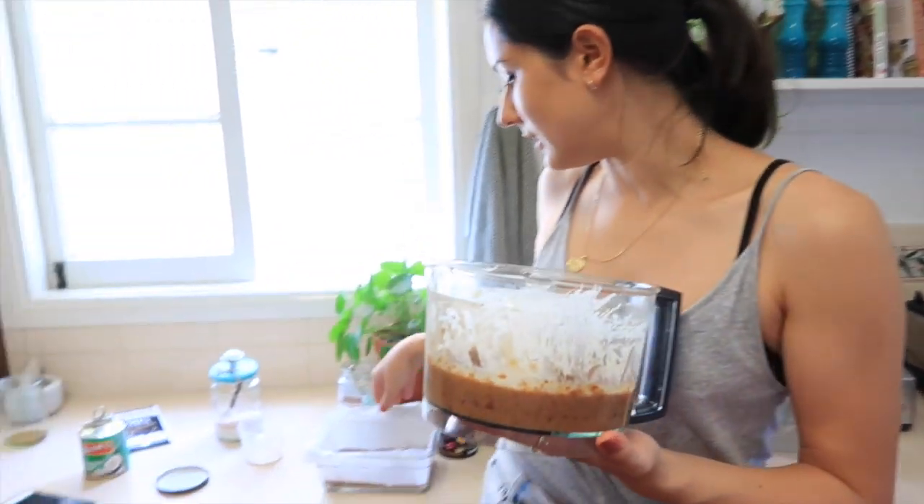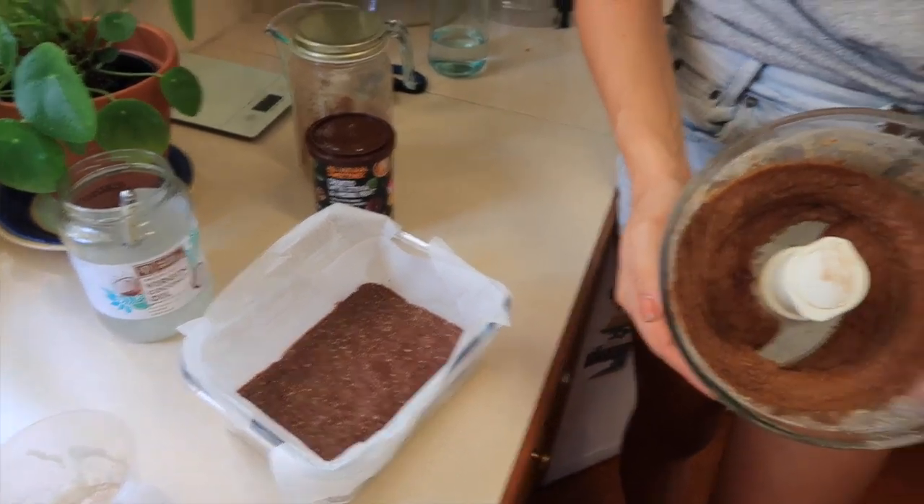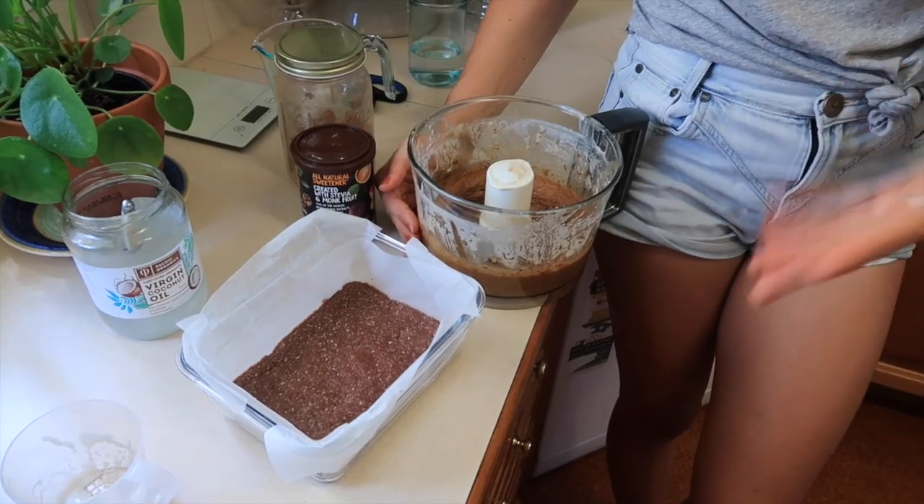We've just finished our caramel gooey layer — it's fairly smooth, and the longer you're willing to process it the smoother it will get. Now we're just going to layer this on top of our biscuit base in the tin. The best way to do it at home would be to freeze it overnight so it's fully solidified before you go in with a hot layer of chocolate.